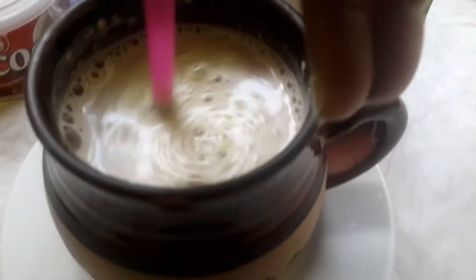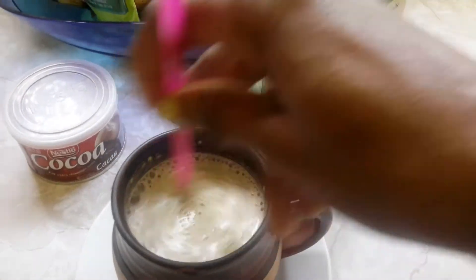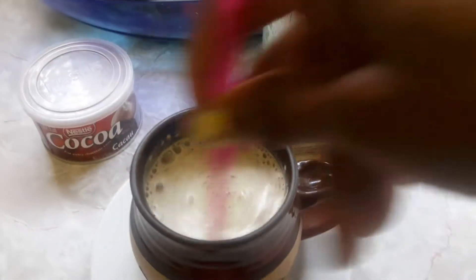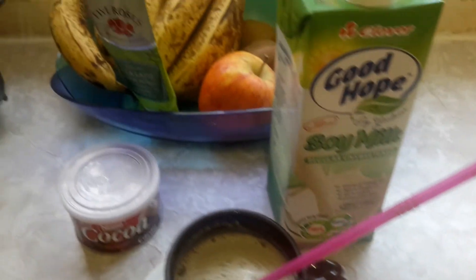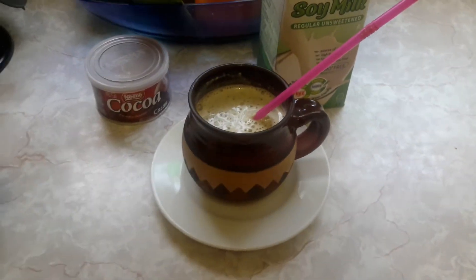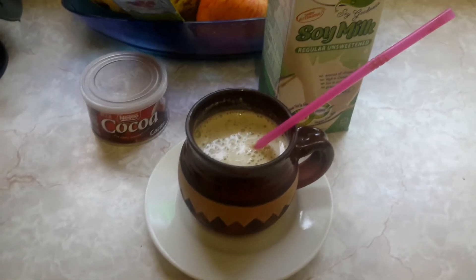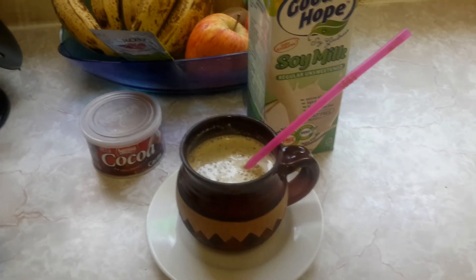So let me taste this and see. It's creamy. It isn't sweet, and I could add some more cocoa. But this is just an idea of what you can make. You don't necessarily have to drink everything the way that it comes packaged — you can mix it up. Have an absolutely fabulous morning.